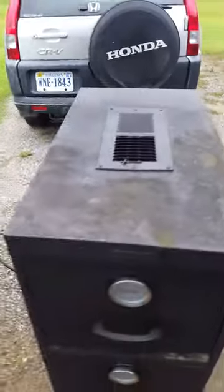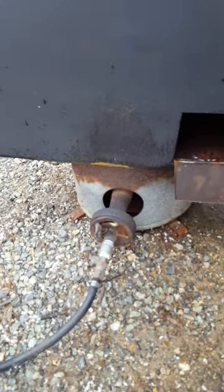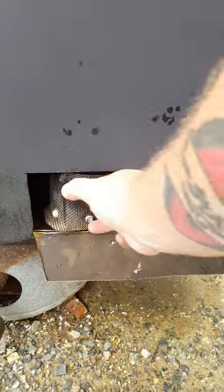I put a little vent at the top and mounted a gas burner on the bottom. There's a little door here to put my smoking pellets or water, whatever you need.